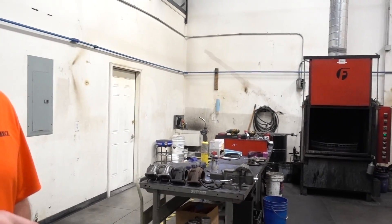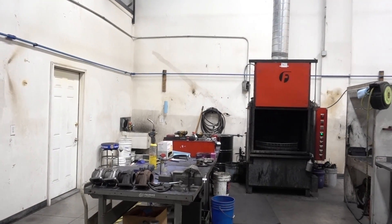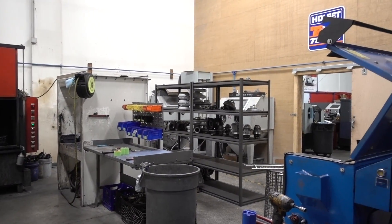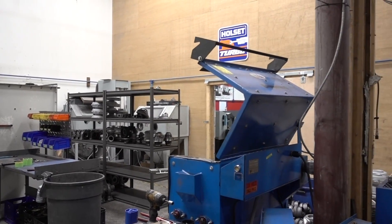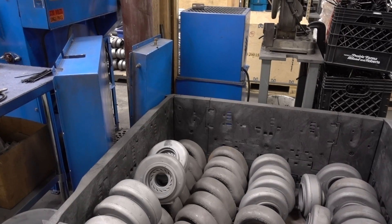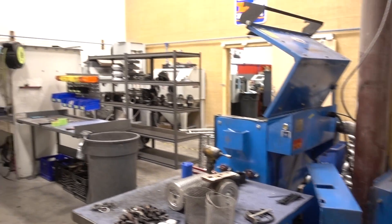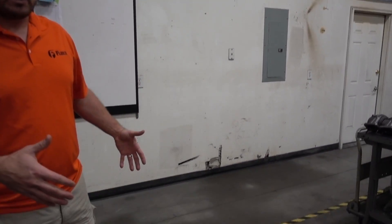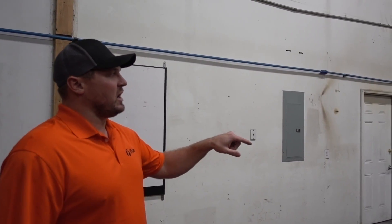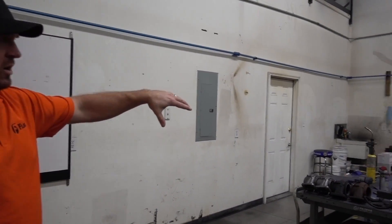This is where we start the turbocharger process. It's kind of set up in a U-shaped cell. When we first started, we'd tear each individual turbo down and it would get turned into a cheetah. We'd carry that one turbo all the way through the process. Typically there will be a skid of cores that we either purchased or customer units coming back in, and those get broken down here on the table.